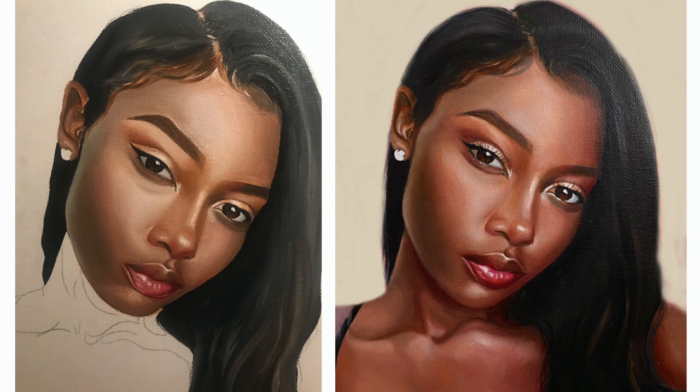Can we just take a moment to admire that before and after photo? She looks amazing. Once I went over it with that second layer, it really started to feel alive.